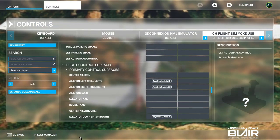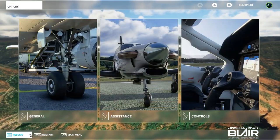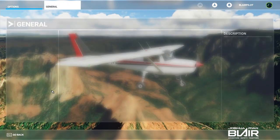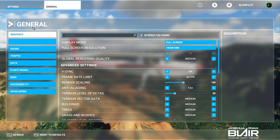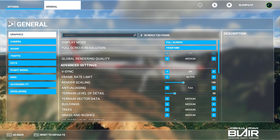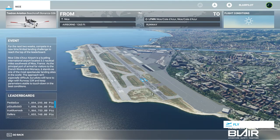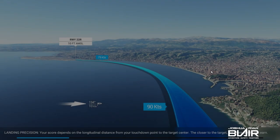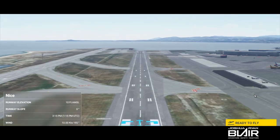This completes the fourth setting that I put in. Again, trying to cut corners just to get flying. This is the medium settings standard that was pre-selected. I kept everything the same — 1080p, medium settings.